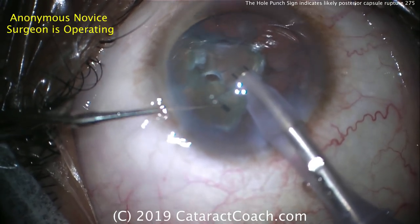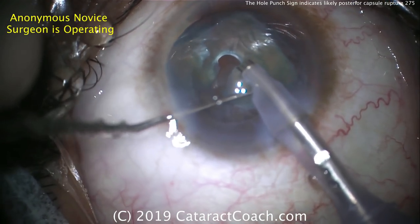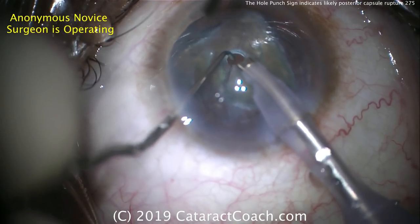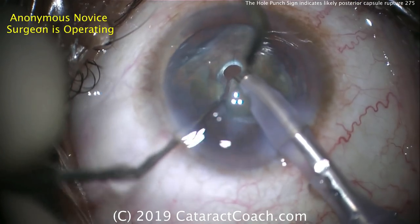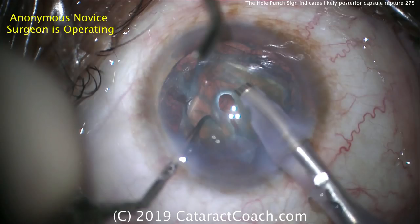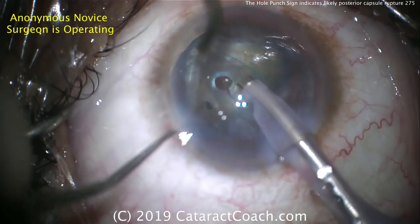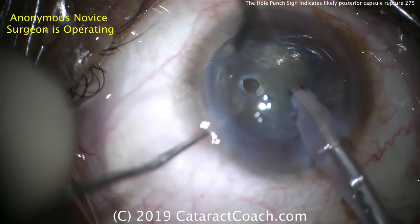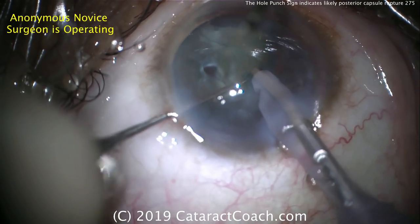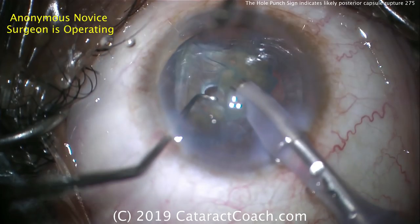That hole punch means the phaco probe went through the cataract piece, through the nuclear piece, and almost certainly hit the posterior capsule. So don't let this piece fall back in the eye — get it out. Get a little bit of vacuum, hold that piece, but that big punched-out hole is your danger sign. If you roll back the video and rewind a little bit, you'll see that bright orange-red reflex through that tiny hole as it was being punched out.